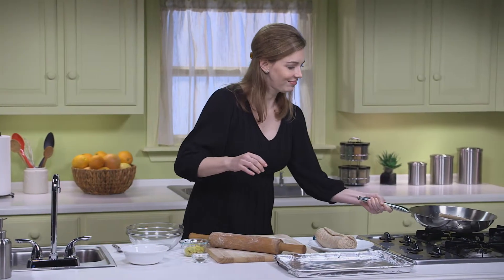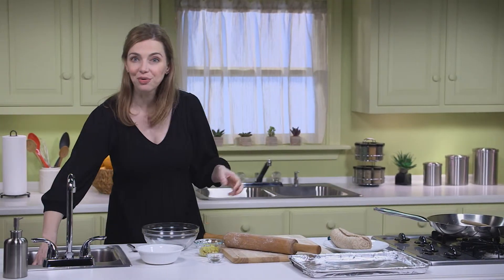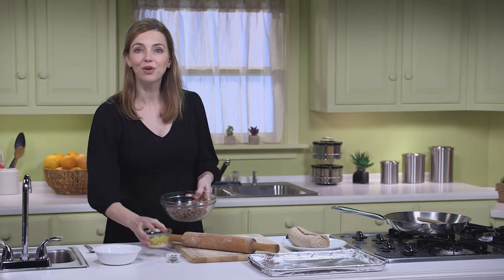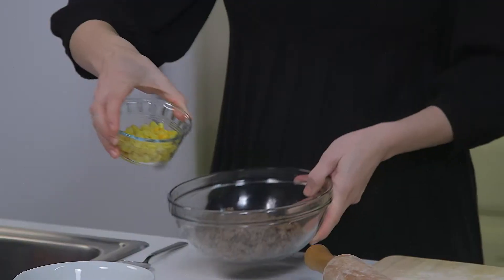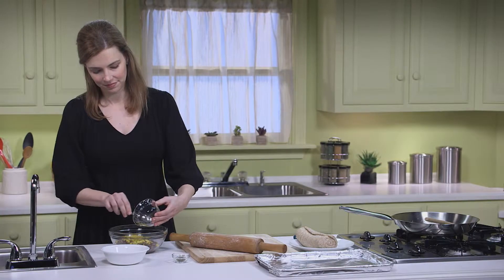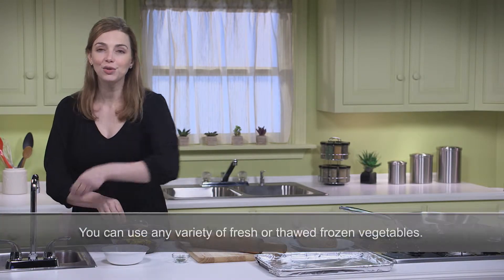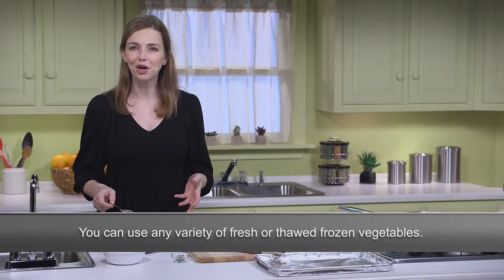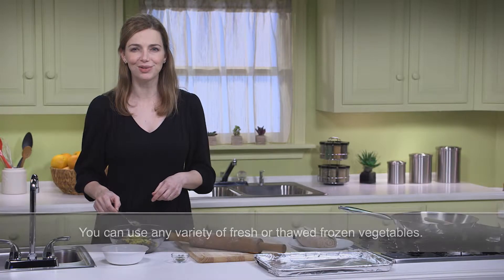I'll add the drained beef to this bowl, along with one-third of a cup of frozen corn that I've already thawed. You could also use other vegetables like broccoli, mushrooms, or spinach. Any veggies that are good on pizza are also good calzone stuffers. I usually use whatever frozen veggie I have in my freezer or my kids' favorites.